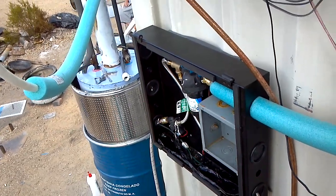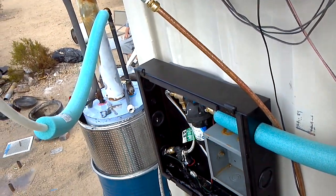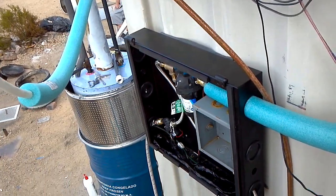Alright, this is Bob — solar batch water heater update. Thank you.